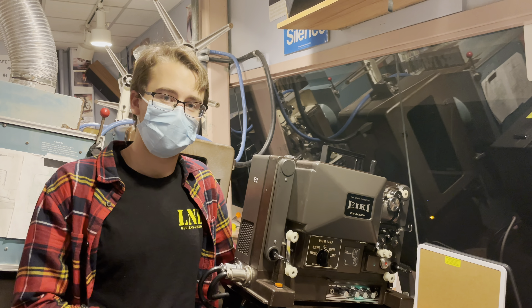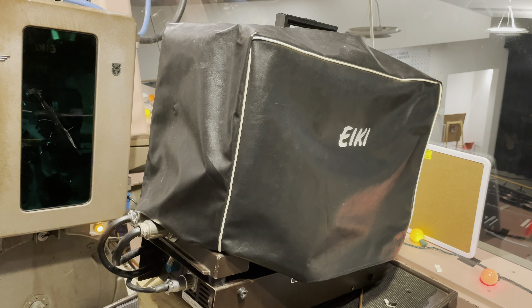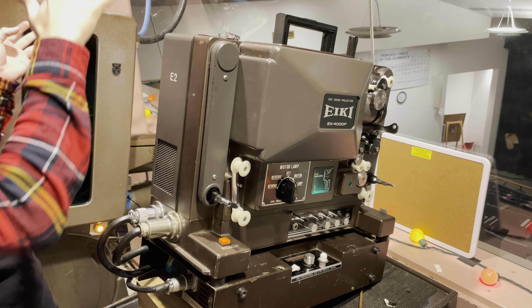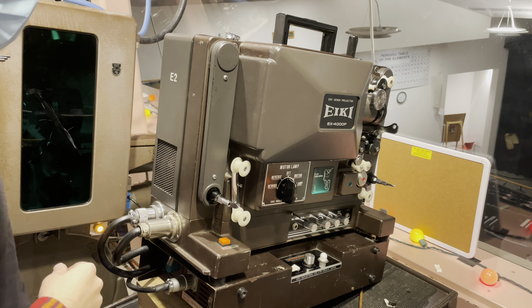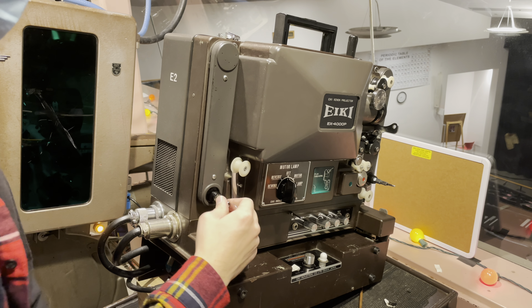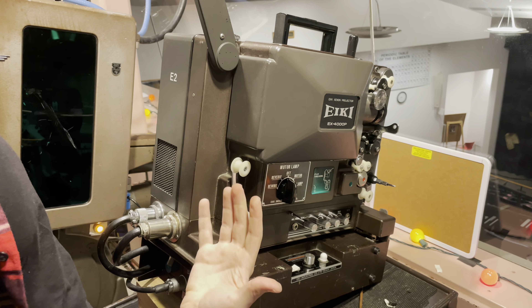Hello, my name is Kyle Michael Whiteshuk and I'm the current head projectionist at Lens and Lights at Worcester Polytechnic Institute in Worcester, Massachusetts. Today I'm going to show you how to use this ECI EX4000P 16-millimeter projector, covering the operation, threading, and usage. Let's go.